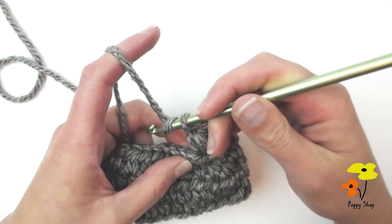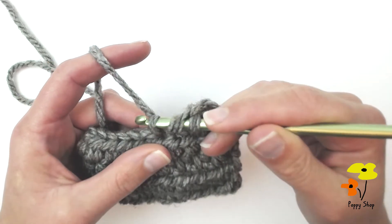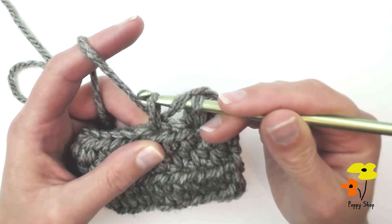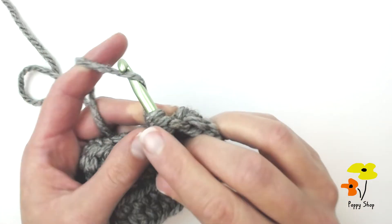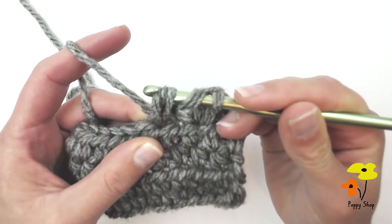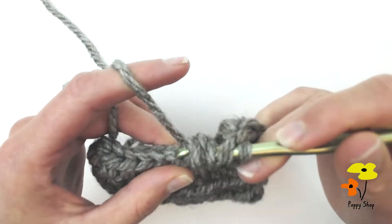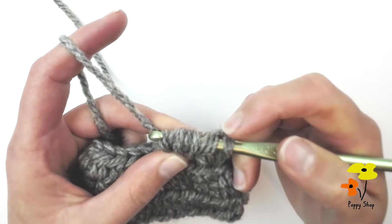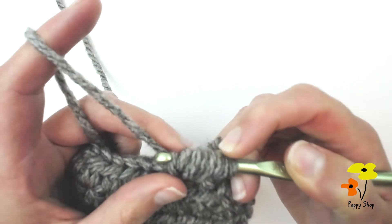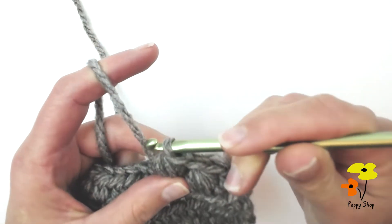You're going to yarn over, skip that stitch, insert into the next one, yarn over, pull through, and then pull that bit of yarn up to about the same height as the other loops on your hook. Now we're going to do it again: yarn over, insert into the same stitch, yarn over, pull through and up to the same height. For the third time: yarn over, insert, yarn over, pull up. From here we've got one, two, three, four, five, six, seven loops on the hook. Yarn over and we're going to pull through all seven loops.